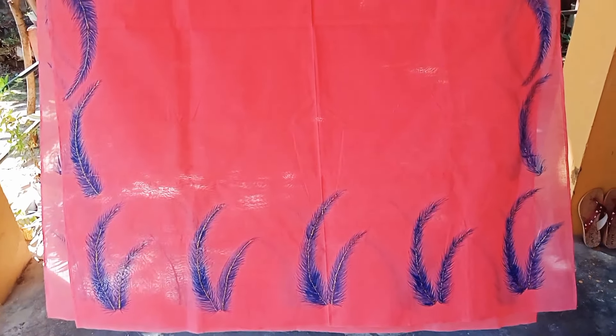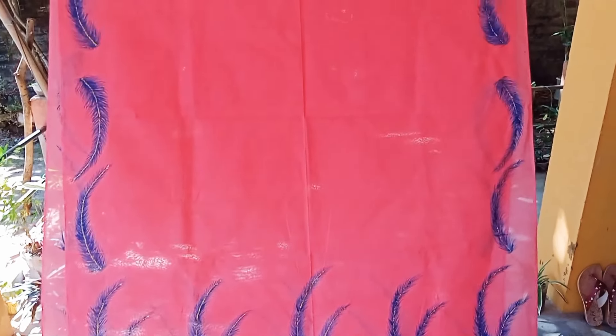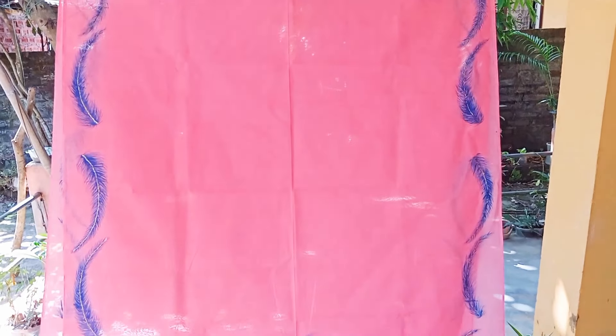Hello viewers! I am going to show you the best way to make this video. I am going to do fabric painting.